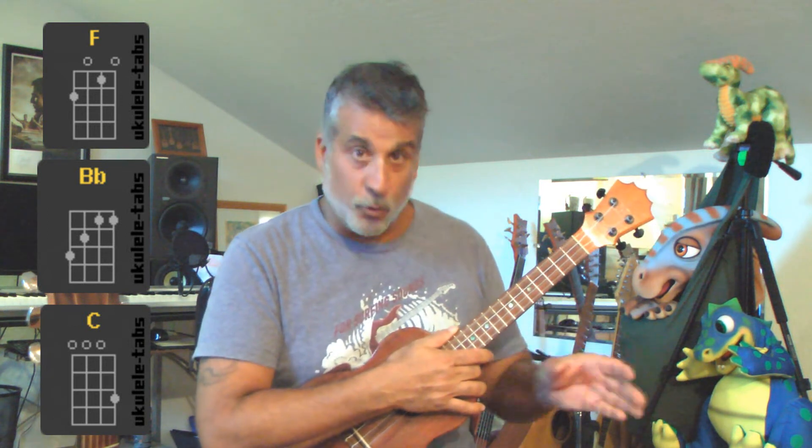But for you, I want you to do F, B flat, and C — because those are the only three chords in this whole song, and it's really good to help you practice making the moves between them. Since I'm teaching you in the original chords, you can look up the original Tom Petty version and play along with it.